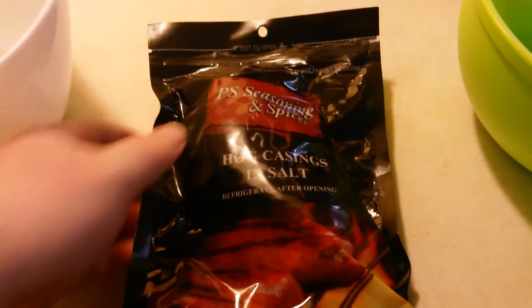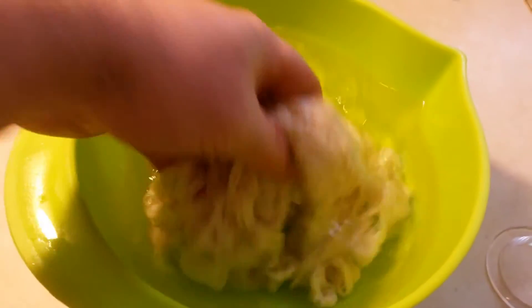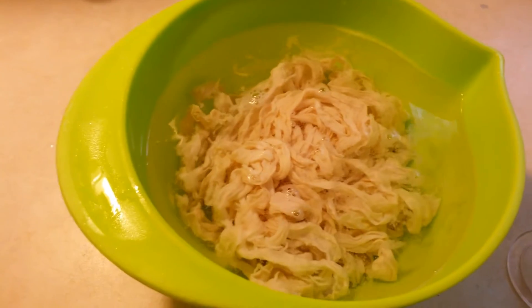Today we're gonna make some bangers. Traditionally they're made with hog casings, and so that's the first thing you'll need. This is what they look like — they are literally hog intestines, they're kind of gross.